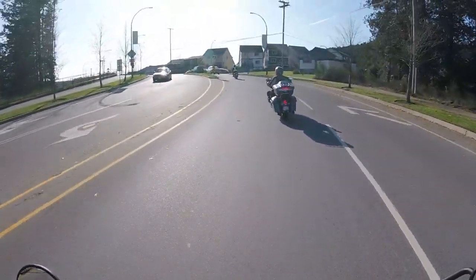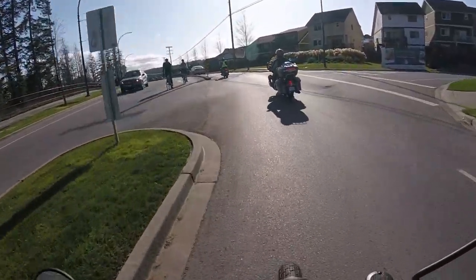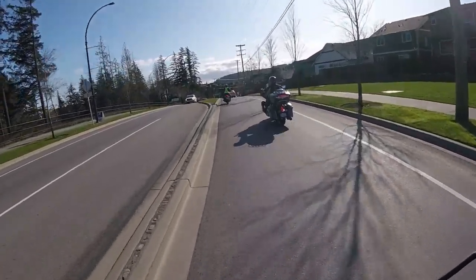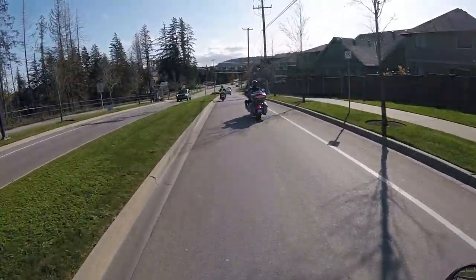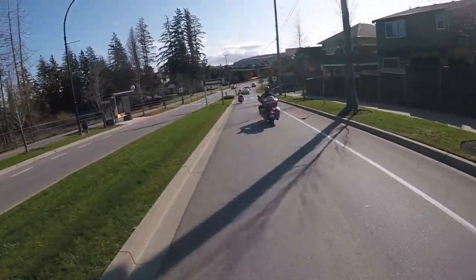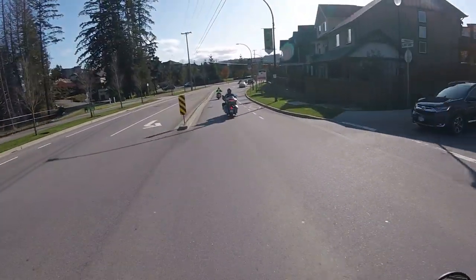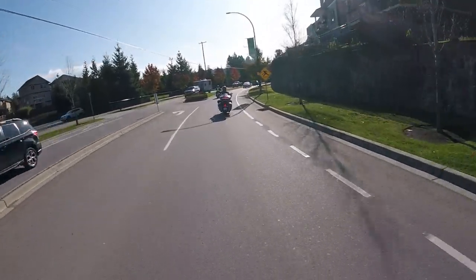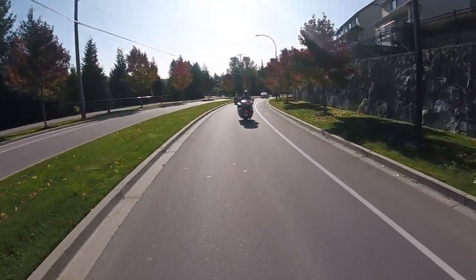Kevin gave me an energy drink Monster before the ride. That probably wasn't the best idea, because I am absolutely jacked. What a beautiful day. Couldn't ask for more. It would be nice to get on the highway — I don't think we are getting on the highway — but just a little bit of acceleration would be nice.